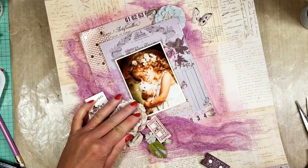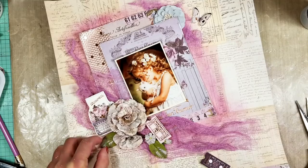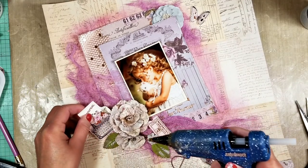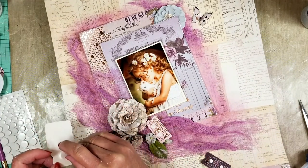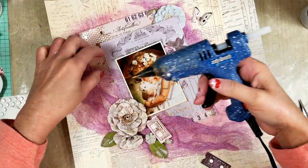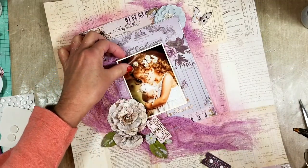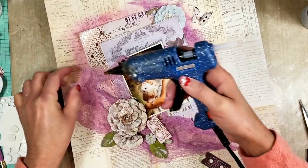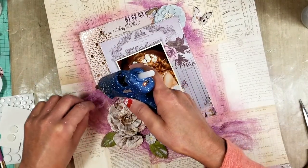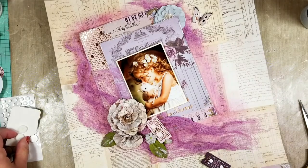This is one of the chipboard pieces you receive in the package with the kit, along with some of the ephemera packages too. I love how this corner looks, so I'm going to adhere all the flowers and pieces. For the chipboard I decided to add 3D foam tape.